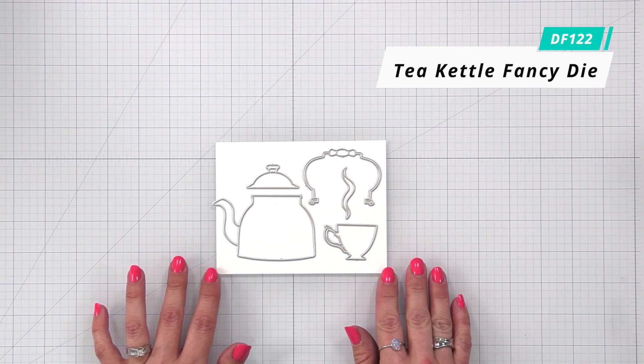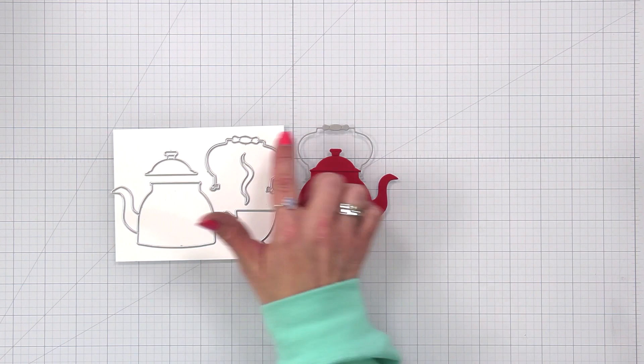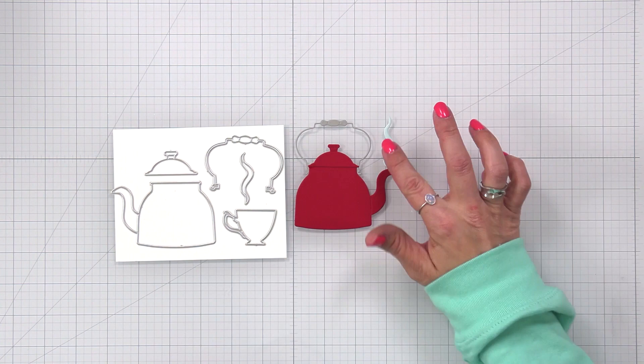Tea Kettle Fancy Dies. This is a charmingly detailed fancy die featuring a kettle and a dainty teacup. The kettle measures three and three eighths by three and three quarters, and the teacup measures one and five eighths of an inch by one inch.